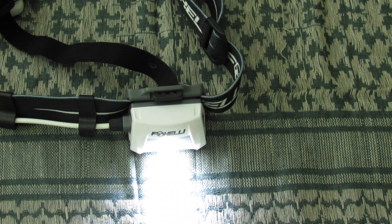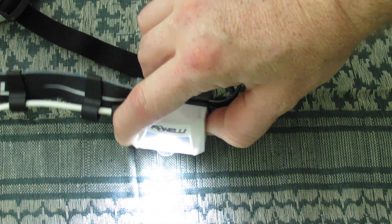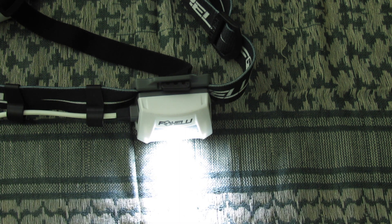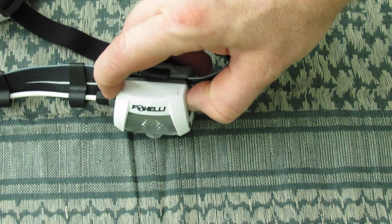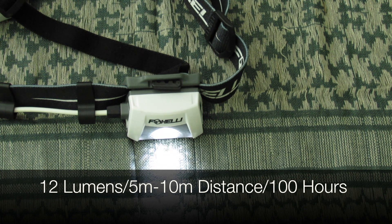Click it again and you go even brighter — now we're at the maximum setting of 200 lumens. At 200 lumens you get a distance throw of 60 to 80 meters without the diffuser, and that will run for eight hours. The amount of runtime you're getting at that distance and brightness is awesome. Then if you tap it again it turns off — it kind of fades and turns off.